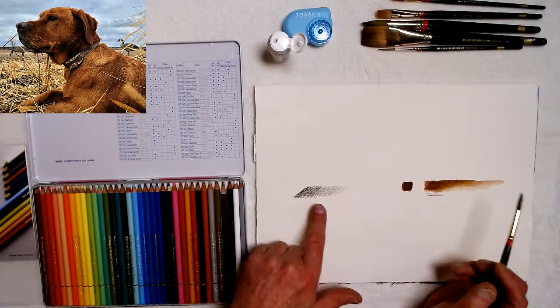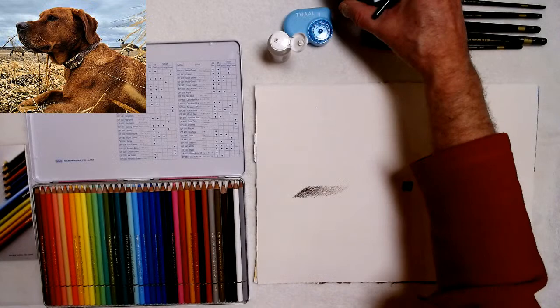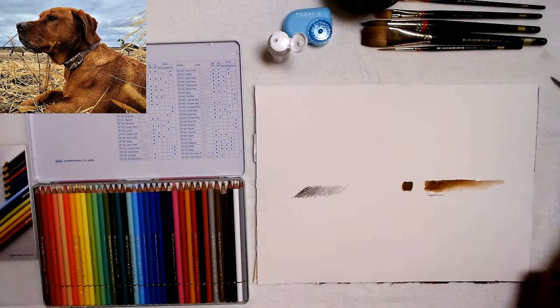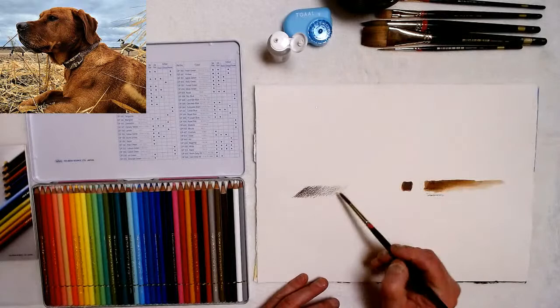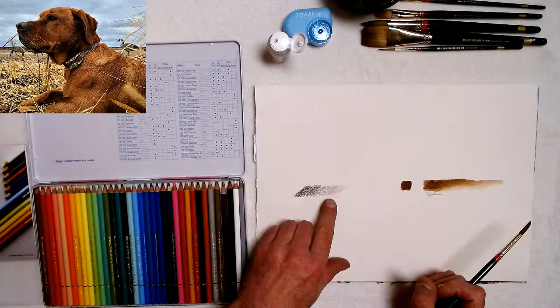This is on really rough watercolor paper. You can also rinse the brush out in water — that's a nice thing. Now, if I use just water on the pencil marks, it's resistant — see, I have water in my brush and it doesn't do anything. So it resists water.